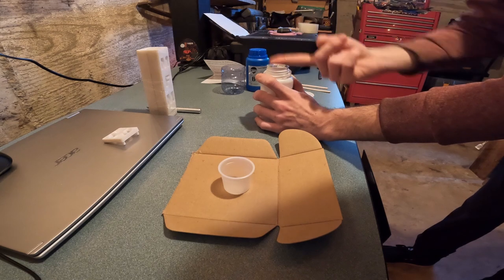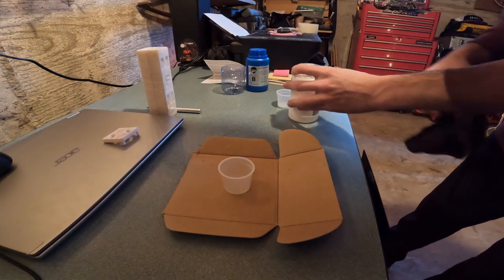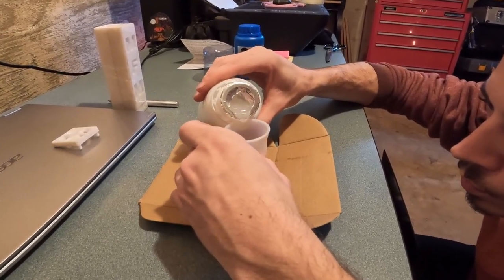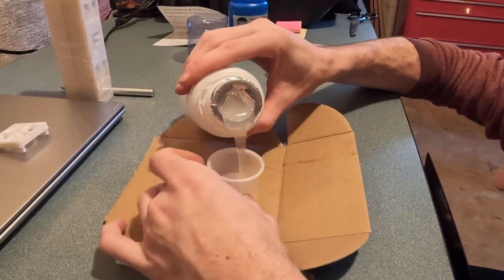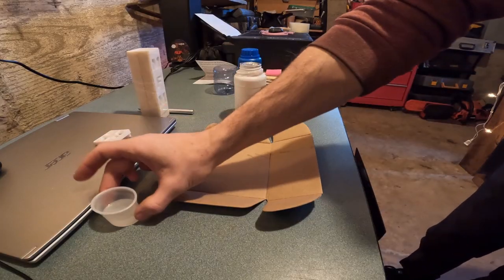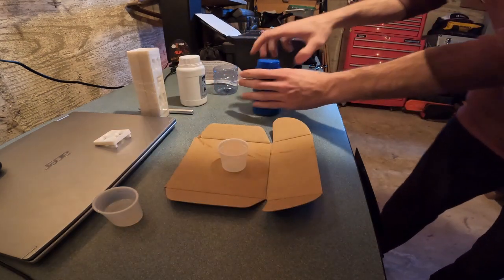Well, when you make a mess you've got to clean it up. I measured these on a guess for the first run, which ended up not being enough for our full pour, so I had to also make a quick mix in between.